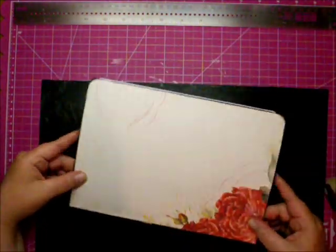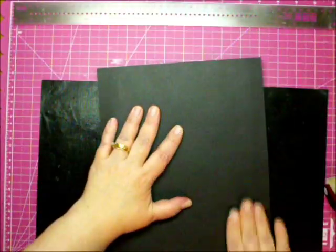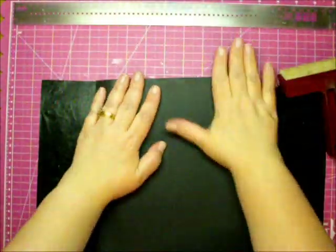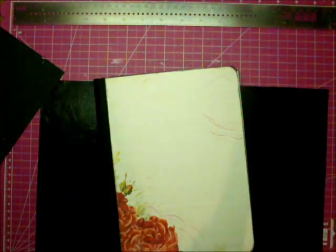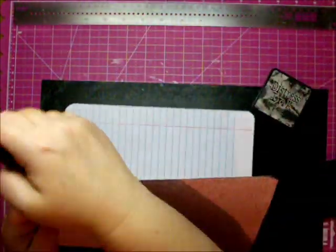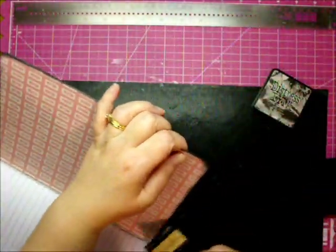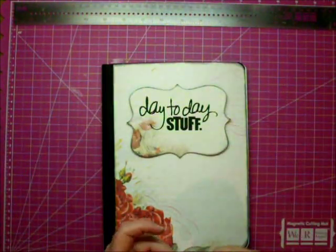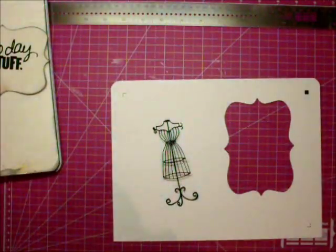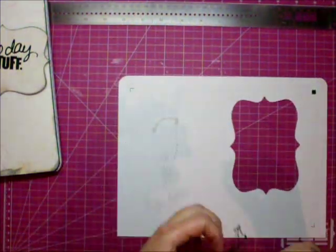I recently made about 25 of these for a craft sale and I have two left over, which I'll show at the end in pictures. I make sure to press down all the edges so it adheres well, then go back around the outside and inside pages with the black Distress Ink to cover any white showing so it looks finished. The dress form I cut out from the Cameo; I'm using a spray adhesive to adhere it down — I think the brand is Duro, picked up at Michael's.